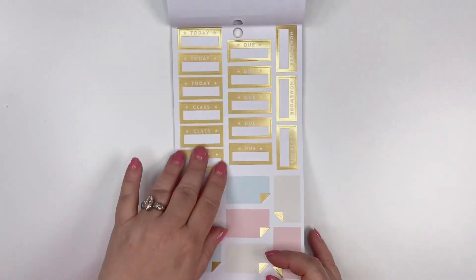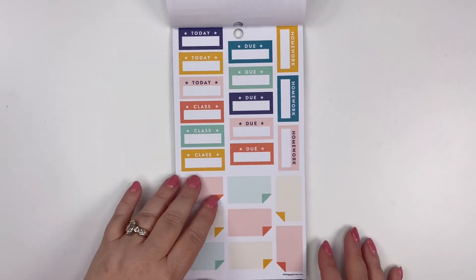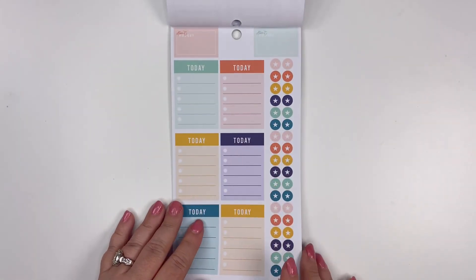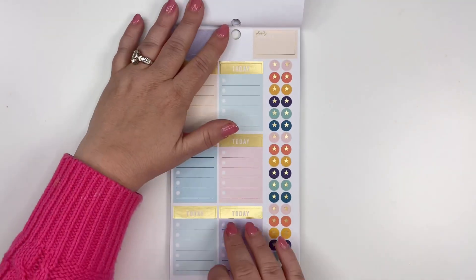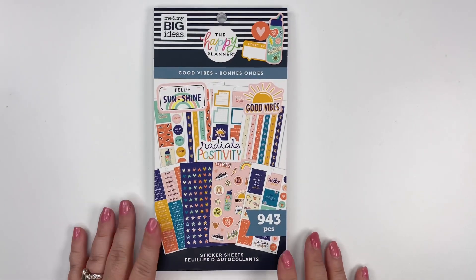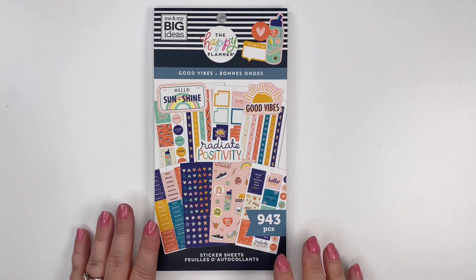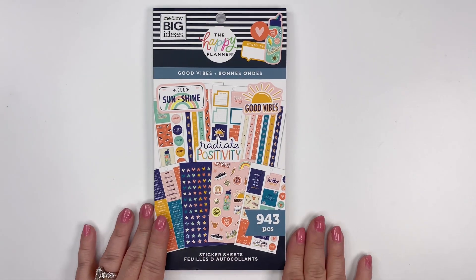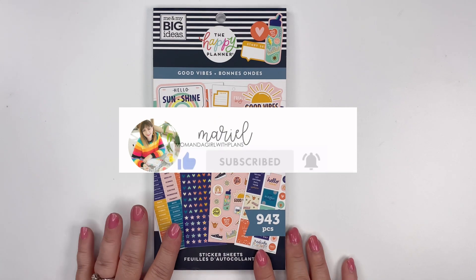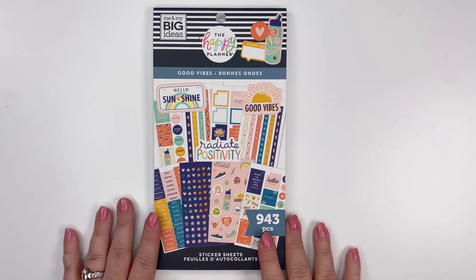We've got some more 'Do Class,' 'Homework,' and boxes. I think these colors are so bright but yet rich and fun — they're not your primary colors, they're kind of alternative and I think they're so pretty. We've got 'Today' with our checklist, and then some gold foil and gold foil bullet points. So you'll want to check this one out — again this is Good Vibes, it is a student sticker book. Be sure to check it out and stay tuned for more flip-through videos. You can hit like, subscribe, and the reminder bell to get notifications, and I would love it if you'd leave a comment. If you have any questions, just let me know — thanks so much and have a great day!